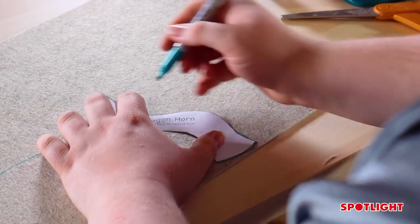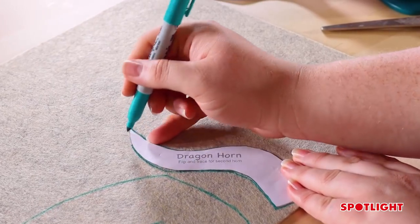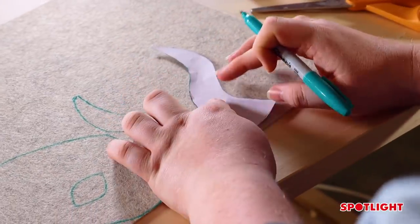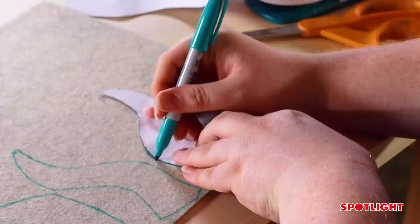In your template you also have a horn, and you can flip it so that you get both horns. Just trace it onto the stiffened felt as well. With the horns you only have to trace them once, because you don't have to double them up — they're just going to be stuck on to the mask. Flip that one so that you get the matching horn on the other side, then use scissors to cut them out.